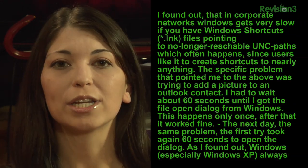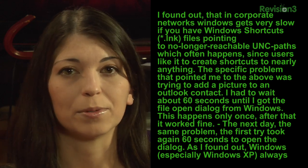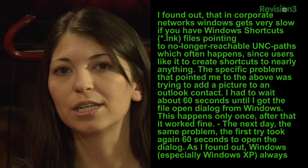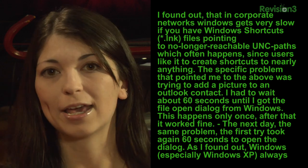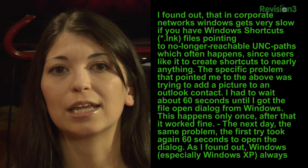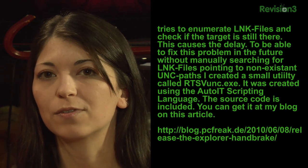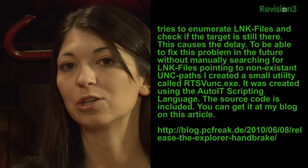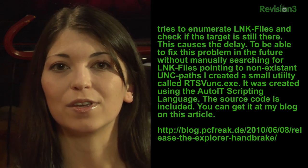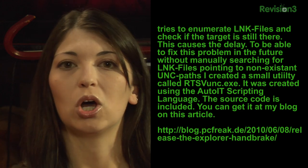PC Freak wrote: I found out that in corporate networks, Windows gets very slow if you have Windows shortcuts — .lnk files — pointing to no longer reachable UNC paths, which often happens since users like to create shortcuts to nearly anything. The specific problem was trying to add pictures to an Outlook contact — I had to wait about 60 seconds until I got the file open dialogue. This happens only once; after that it worked fine. The next day, same problem — 60 seconds again. Windows, especially Windows XP, always tries to enumerate LNK files and check if the target is still there, which causes the delay. So I created a small utility called rtsvunc.exe, created using the AutoIT scripting language, and the source code is included.